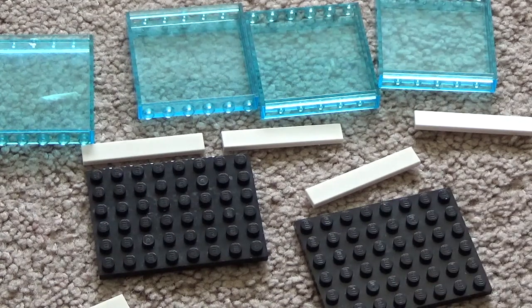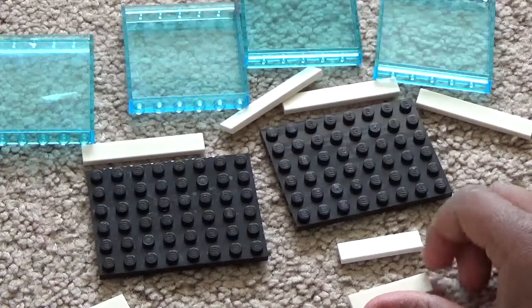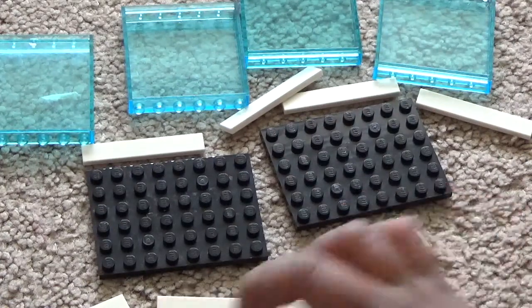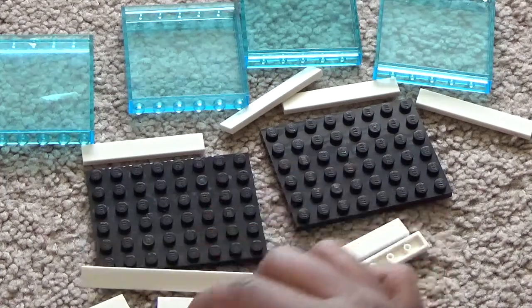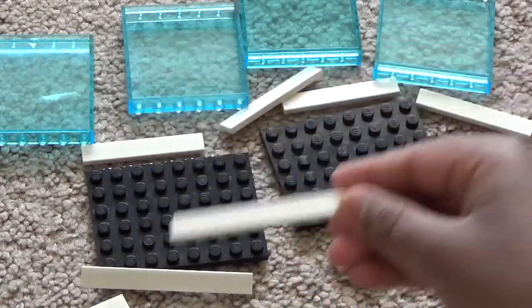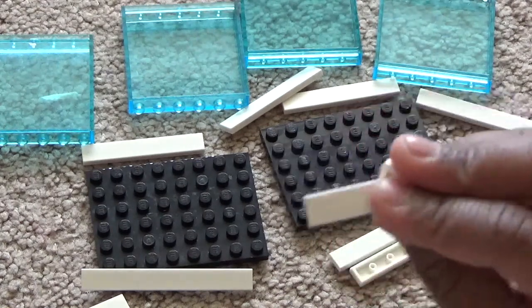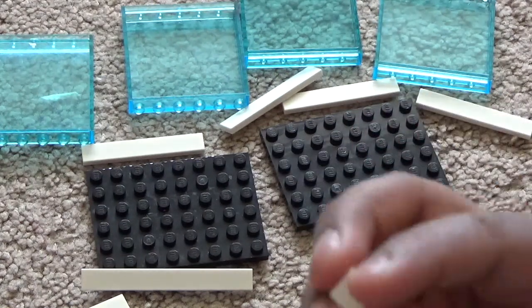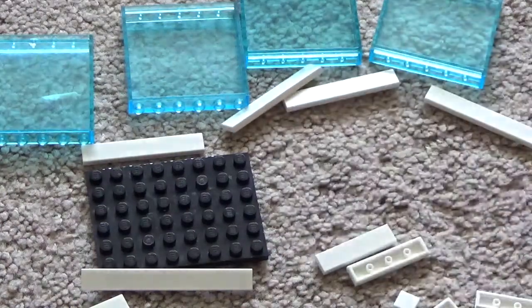You also need two 1x4 tile pieces, four 1x8 tile pieces, two 1x3 tile pieces, and two 1x1 tile pieces.